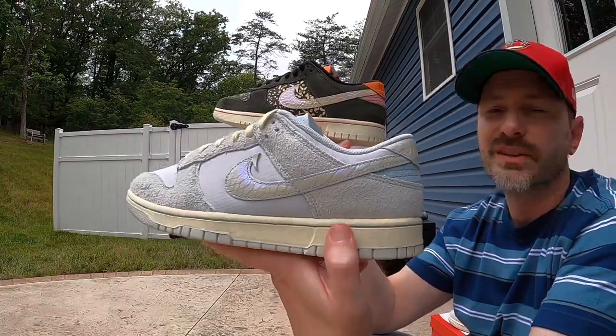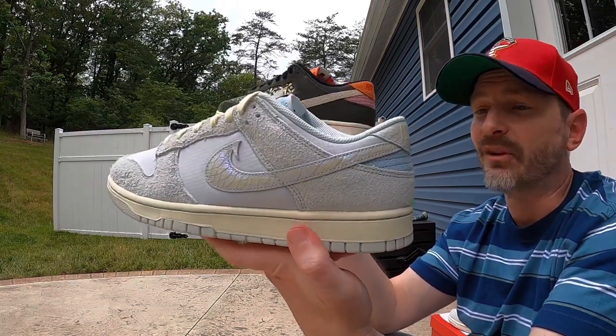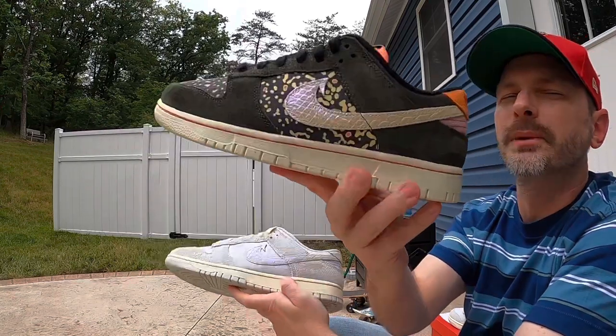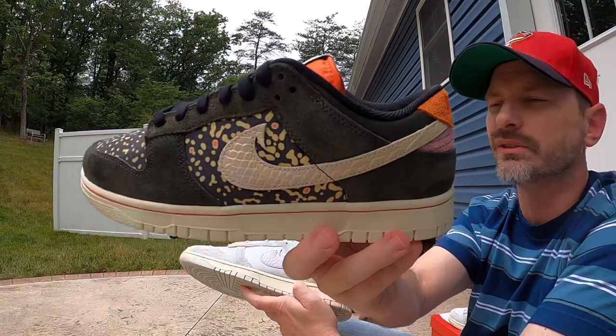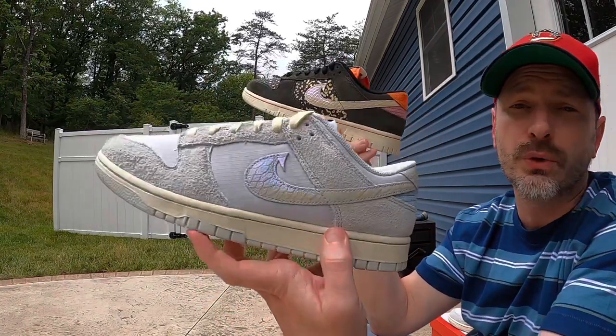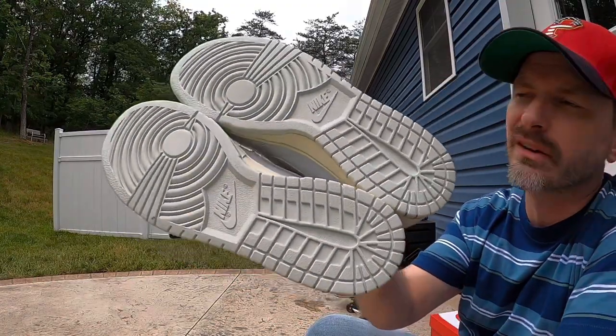They both have the tags on the tongue with the fish on it — I think it says Nike Beaverton 1972 — and they both have a fish printed down on the insole. It's very easy to see that these come from the same pack with the same inspiration, just a different type of fish. I think both pairs are awesome and you can't go wrong with either one. Personally I probably prefer this one just a little bit because it's a bit crazier looking, but let me know in the comments which one you prefer.